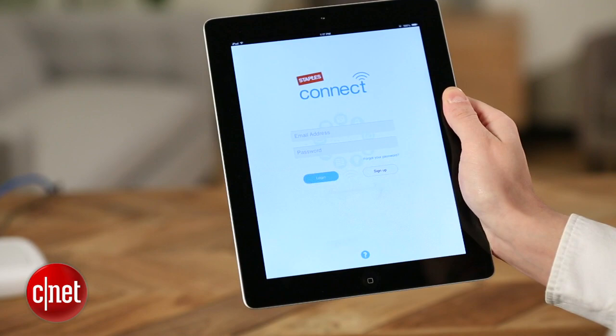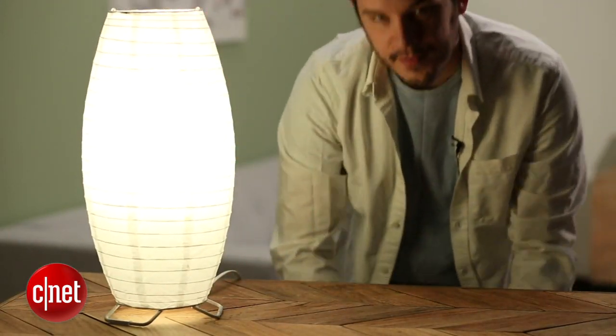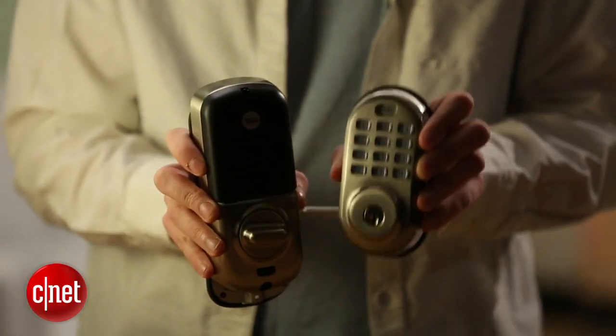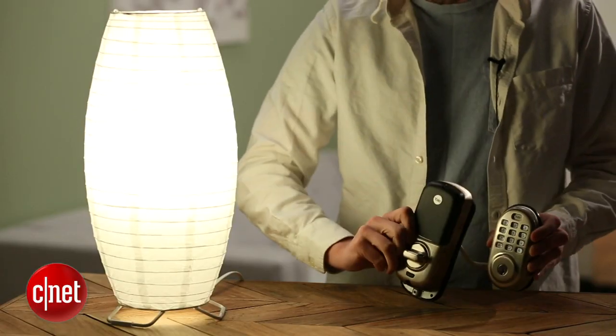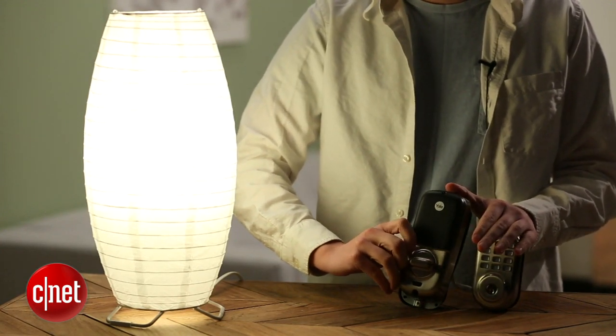Let me walk you through an example. I've got this lamp here with a Philips color-changing Hue bulb inside of it, and then here I've got a Yale Smart Deadbolt. Now, these products can't work together because they don't speak the same language, but the Staples Connect Hub speaks both languages, so it can be the translator. So what I've done is I've set up this deadbolt to turn the light green when I unlock it.